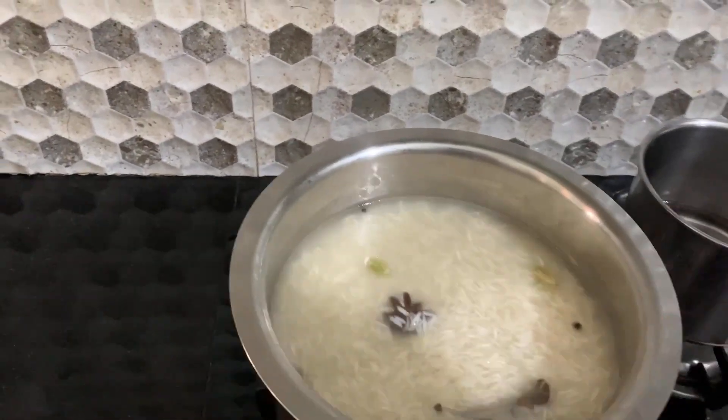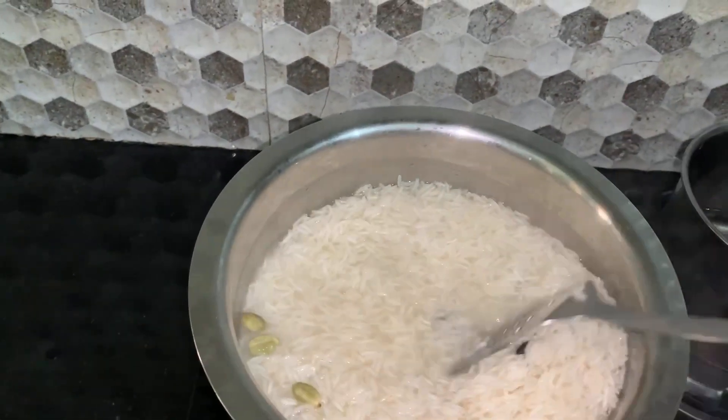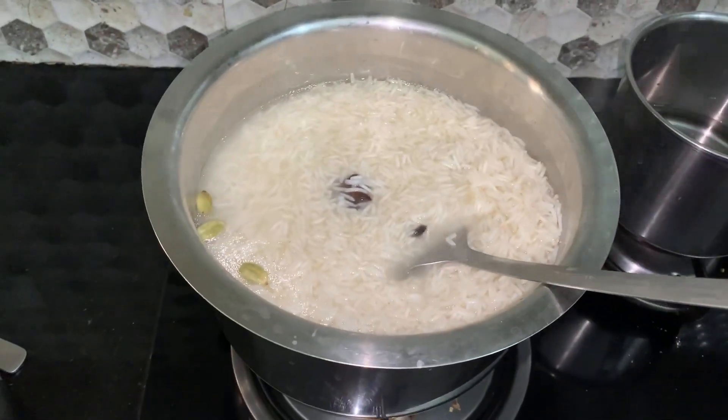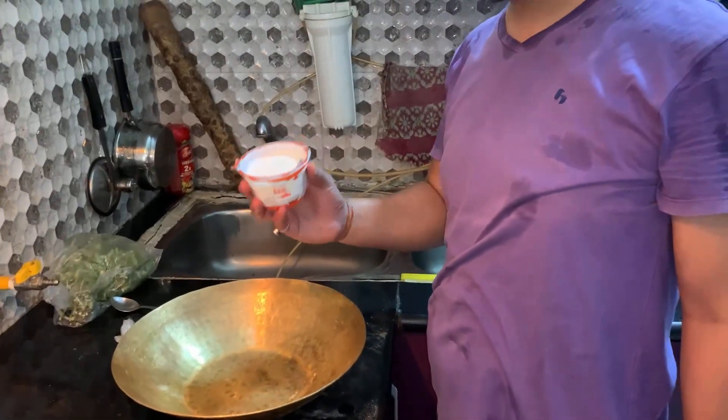As you are watching, our rice is 60-70% cooked. We will remove it. Now we will start our chicken marination process.